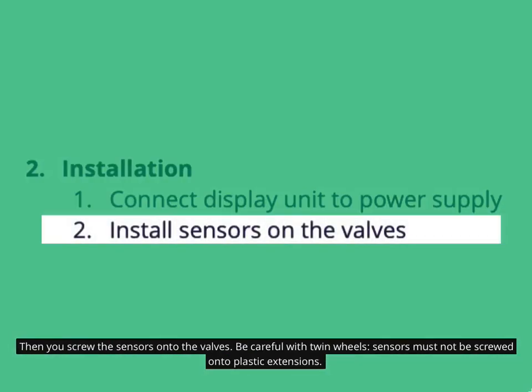Then you screw the sensors onto the valves. Be careful with twin wheels — sensors must not be screwed onto plastic extensions.